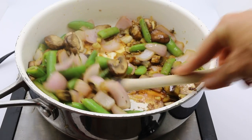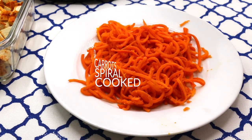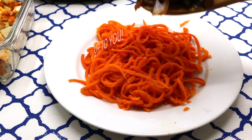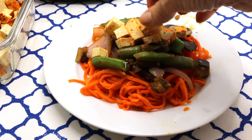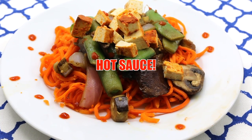Once this is all warmed up, go ahead and get ready to serve it. We happen to be using some cooked spiral carrots that we got from Trader Joe's — you can use brown rice noodles, it's really up to you. Top with your cooked stir-fried vegetables, and go ahead and add your sriracha tofu if you'd like. Put some hot sauce on, sriracha — it's awesome.